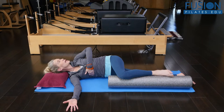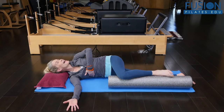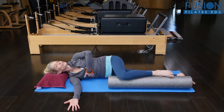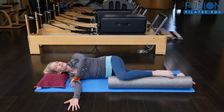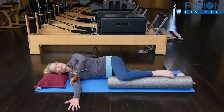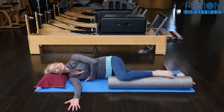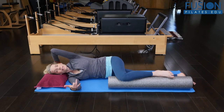As the bottom rib cage goes back and my top rib cage goes forward, there should be a real awareness of taking the arm deeper and deeper into the arm socket to help support that back rib cage back.